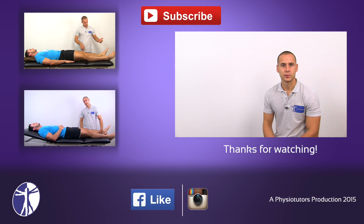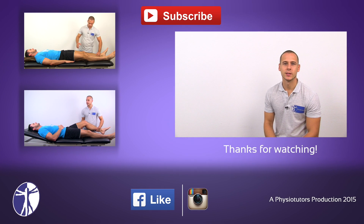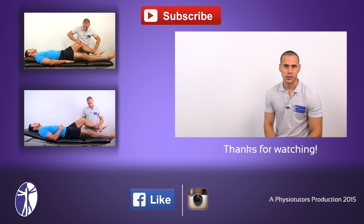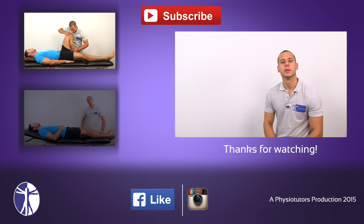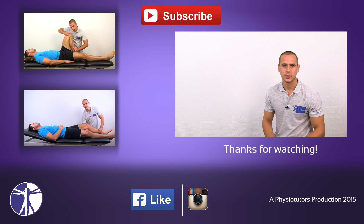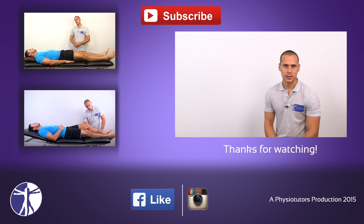This was our video on active range of motion of the knee joint. I hope you enjoyed this video. If you did, make sure to give it a thumbs up, leave a comment down below, and subscribe to our channel if you haven't yet. Be sure to check out our video on how to test passive range of motion at the knee joint, as well as resisted isometric testing. This was Andreas for PhysioTutors.